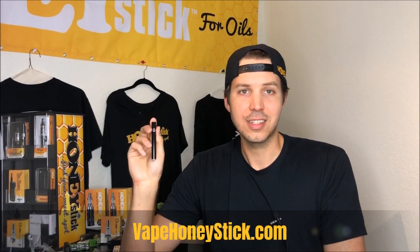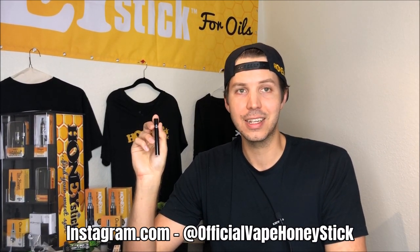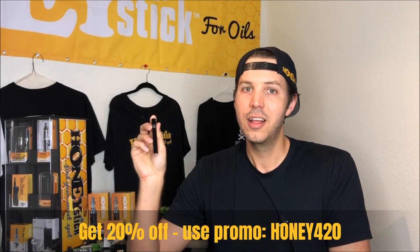For this and several other cool items, check us out at vapehoneystick.com. Check out our social media Instagram page at Official Vape Honey Stick. Subscribe to this channel to get the latest news updates, vapor tips and tech tips from us, and what's coming for Honeystick. Use my special promo code HONEY420 for your special discount off your orders. Thanks for tuning in guys, and vape responsibly.